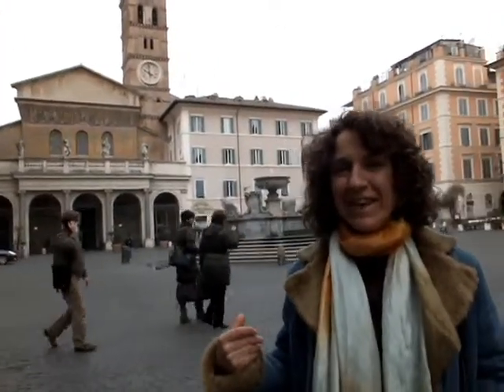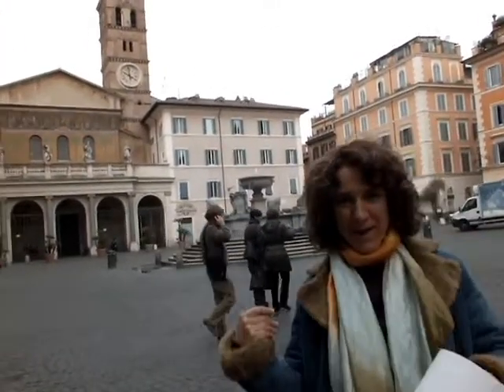Hello everybody, my name is Maria Lissarelli. I'm a painter and I'm talking from beautiful Piazza Santa Maria in Trastevere in Rome, that you see on my back.